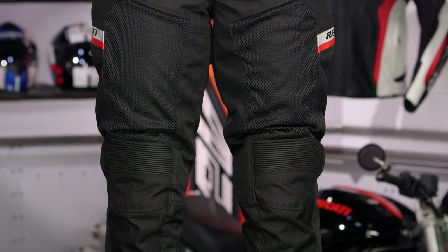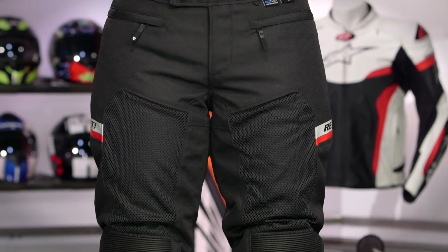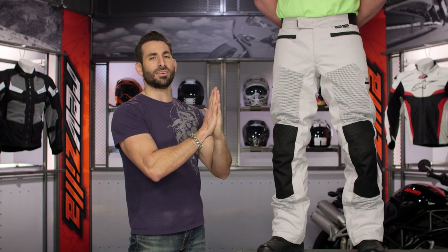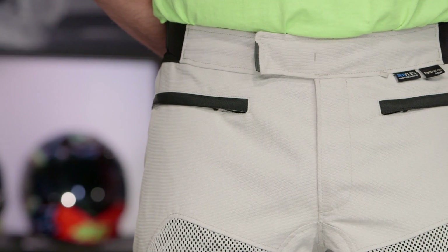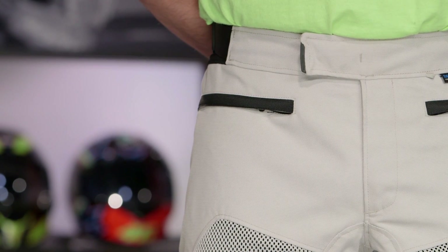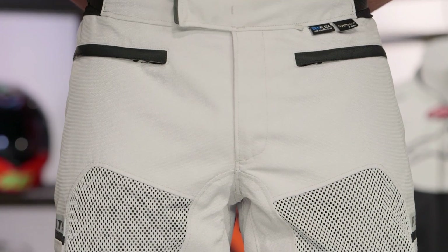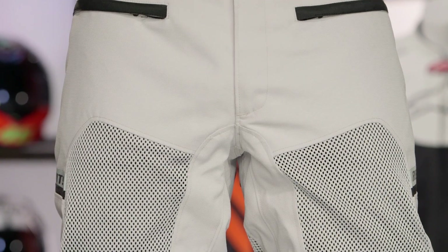It also comes in a ladies' version. In the hips, they've gone away from C-Soft into C-Smart, which gives you CE Level 1 protection in the hips, but now it's thinner and more compact — you're not going to feel it. All in, we're looking at a full three-season warm-weather touring pant that has a waterproof and breathable, lightly thermal liner that you can put in or pull out, and it is much more protective than the previous version.